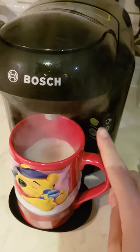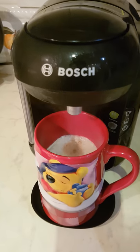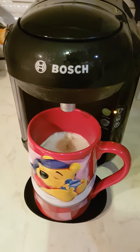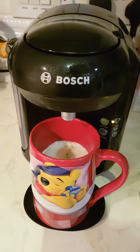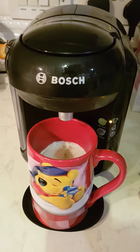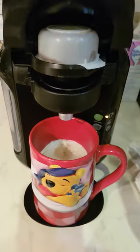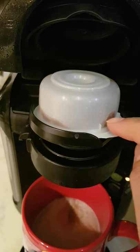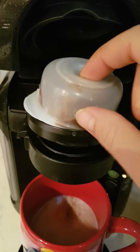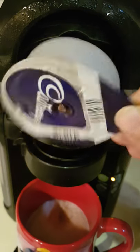That light will continue blinking until it's safe for you to open and remove the used drink pod. There we go — you can open this now. Click it up, it opens by itself. As you can see it's used because there's remaining chocolate parts there. If you remove it, it is a little bit hot so just be careful, especially if little children or young children are using this.